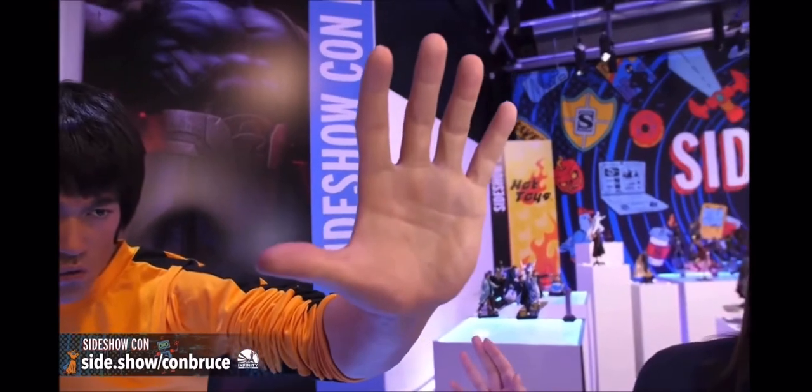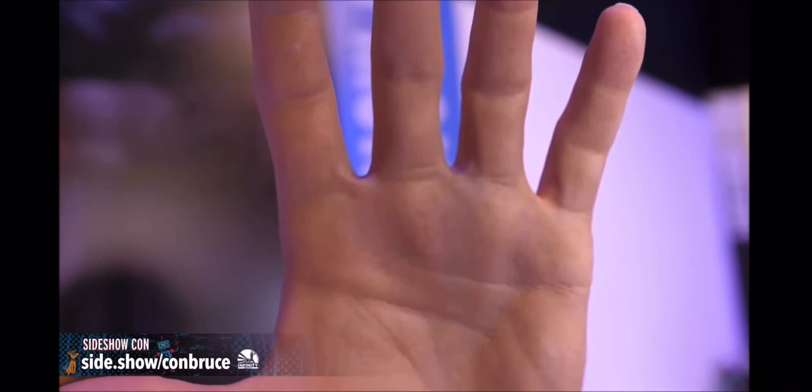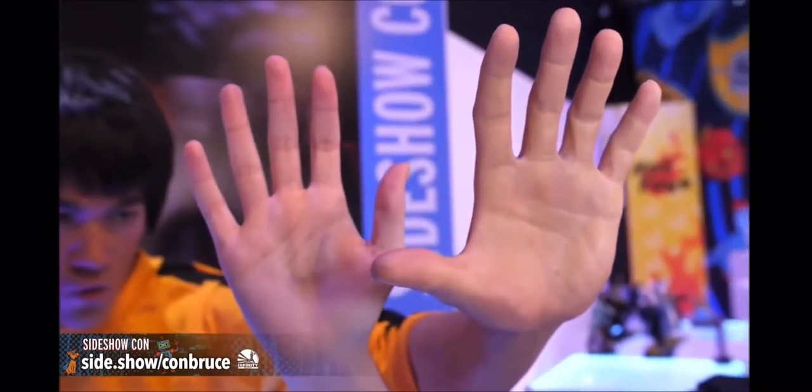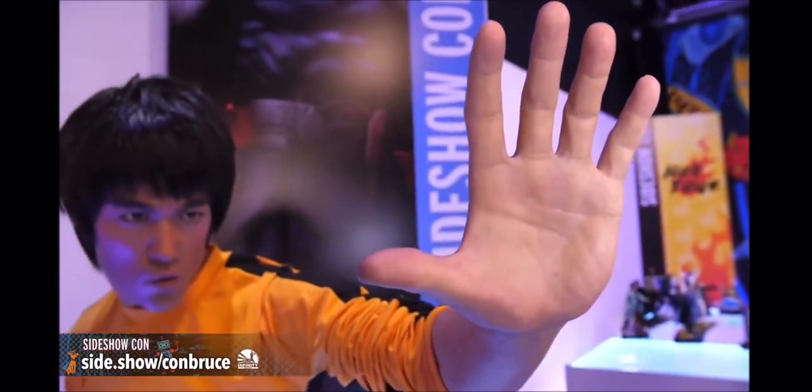Cameraman Sam, can you focus on the hands? They didn't forget the palm print and fingerprints — there are actual fingerprints. It's as real as a finger looks. You can see the folds of a hand. I'll hold up my own hand beside it so you can see — look at that, that's just unreal. This is crazy.